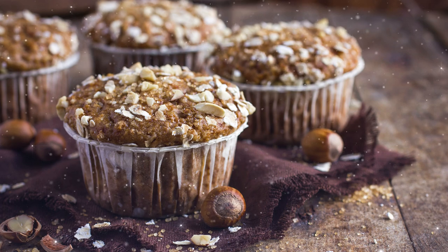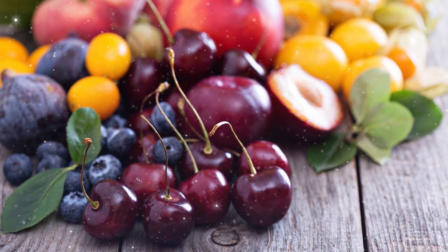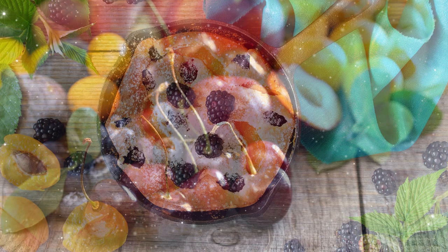Another way to celebrate the holiday is to bake oat or barley cakes to honor the goddess responsible for flowering grains and fruits, or create a dish with whatever fruits are in season in your area.